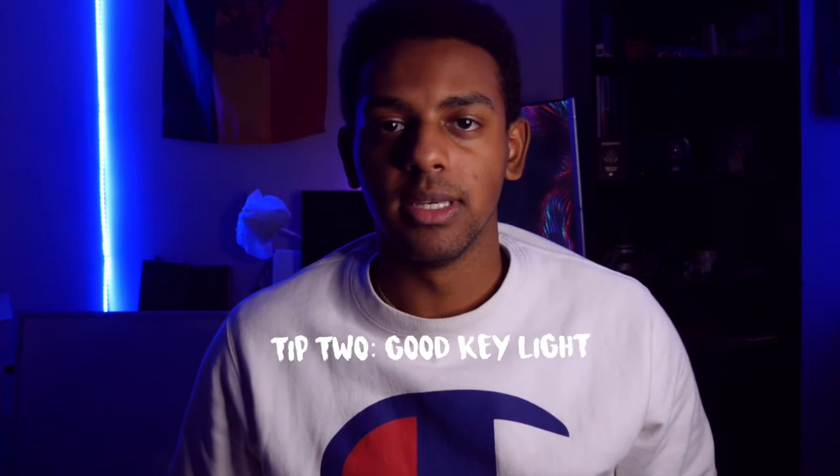The next thing I want to talk about is getting a good key light. Getting a good light does not require spending a lot of money. Right now I'm filming on this ring light, and I'm going to switch over to my phone to show you what it looks like.